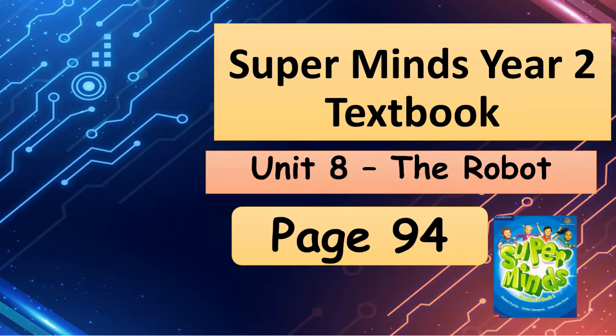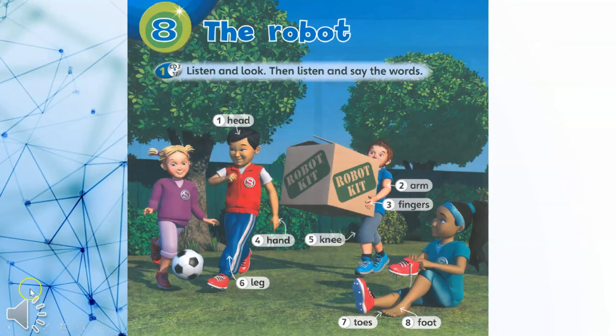Supermind Year 2 Textbook, Unit 8: The Robot, Student's Book page 94. Activity 1: Listen and look, then listen and say the words.